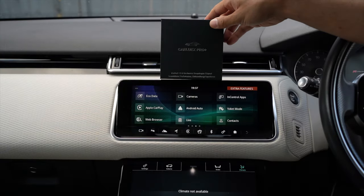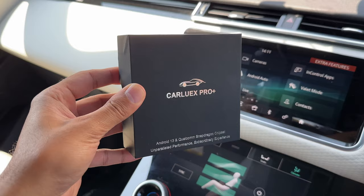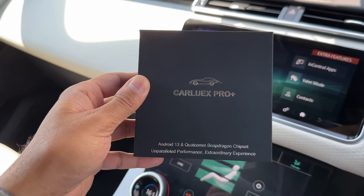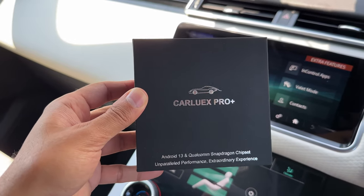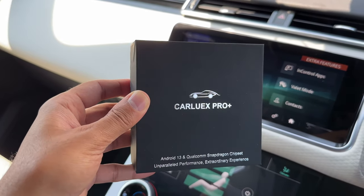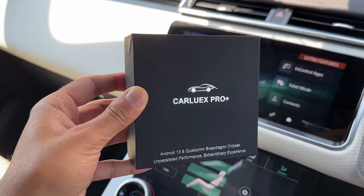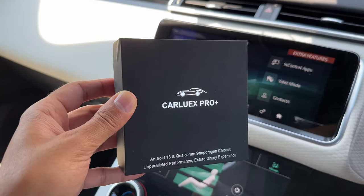Today I'm reviewing this brand new wireless CarPlay and Android Auto adapter called the Carlux Pro Plus. If you've seen one of my previous videos I reviewed the previous model, the Carlux wireless adapter. This is the latest edition and it comes with Android 13 and the Qualcomm Snapdragon chipset to make it a smoother and faster experience, and it has an updated OS by Carlux themselves.